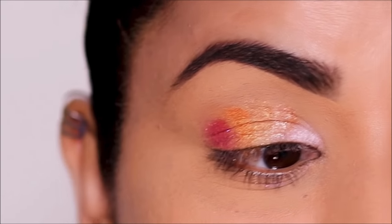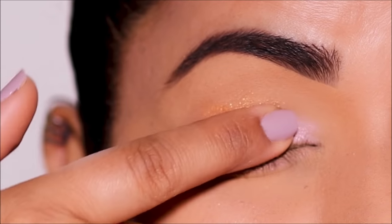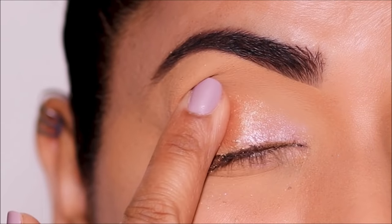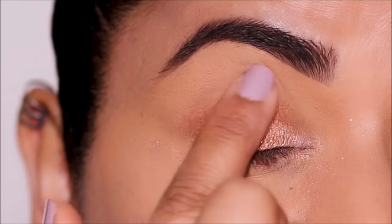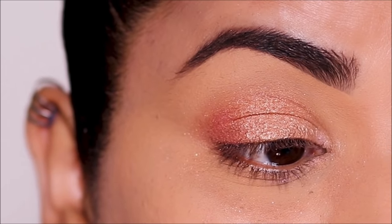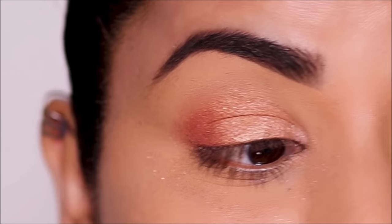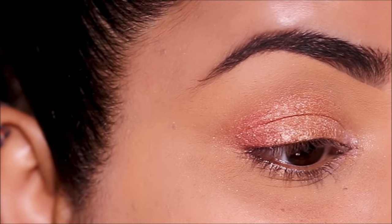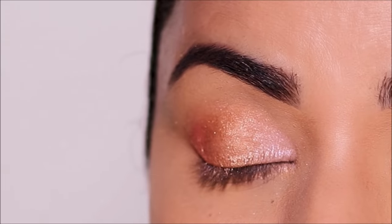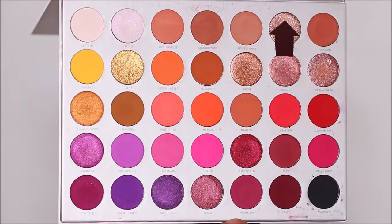Now with my index finger I'm going to rub my lid gently. Don't be afraid that the colors will mix — that's the whole point. The colors have to mix and give you that seamless blend. You'll be surprised how beautifully the colors blend, giving that ombre effect from the lighter shade in the inner corner to the deepest shade in the outer corner, everything seamlessly blended.